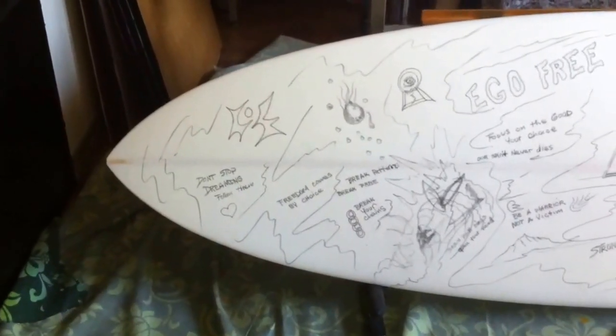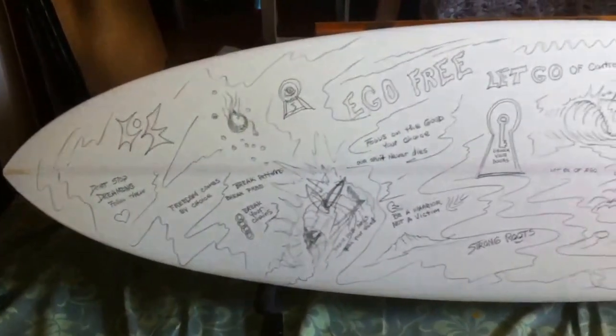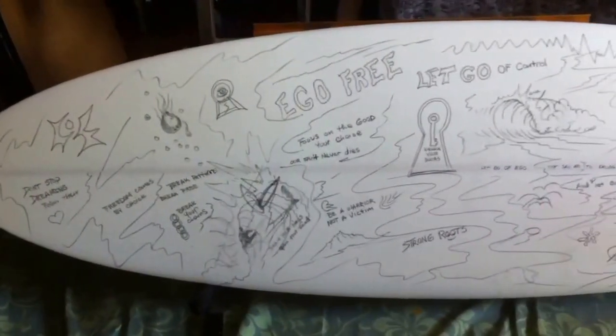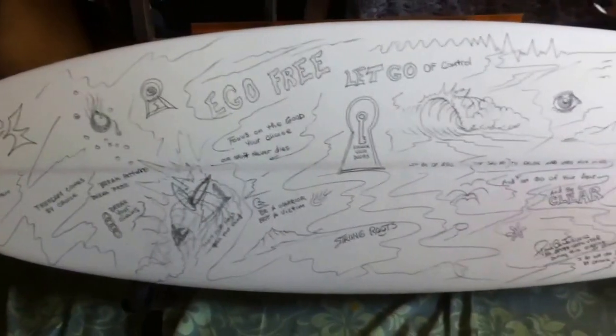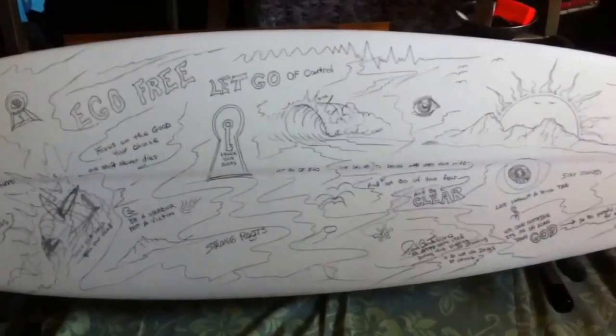Hey guys, thanks for tuning in and checking this out. This is a true dumpster diver — this thing was in the dumpster, completely beat up, big carbs in it. Somebody tossed it, I found it, recycled it, and reshaped it.